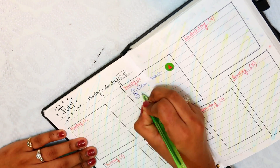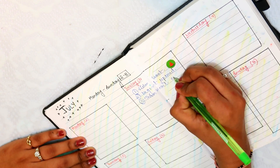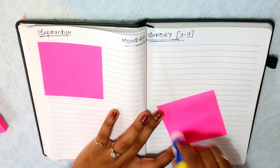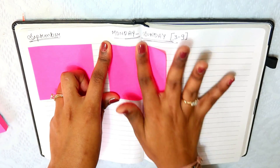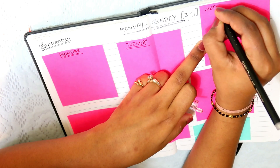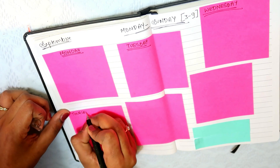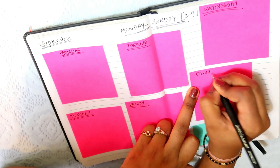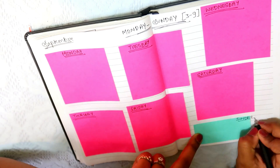Now I have to fill it in. For example, on Tuesday I have to shoot a video, and if I have urgent work, I will put the urgent tag. If you are a working woman and don't want to draw long boxes, you can use sticky notes for Monday, Tuesday, Wednesday, Thursday, Friday. It will take very little time and will look colorful and good.